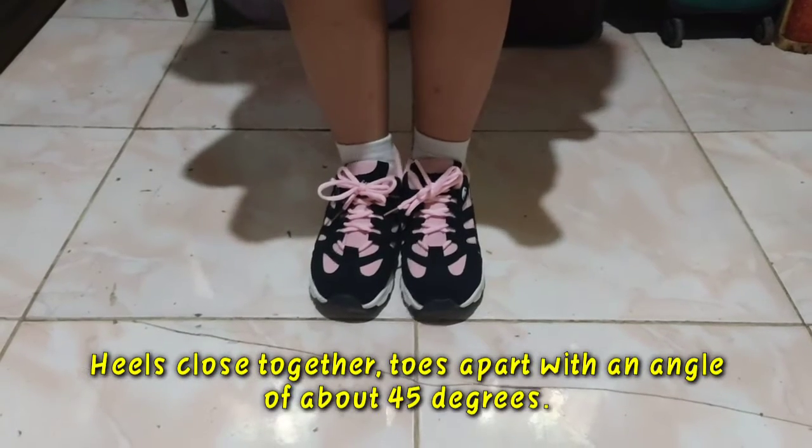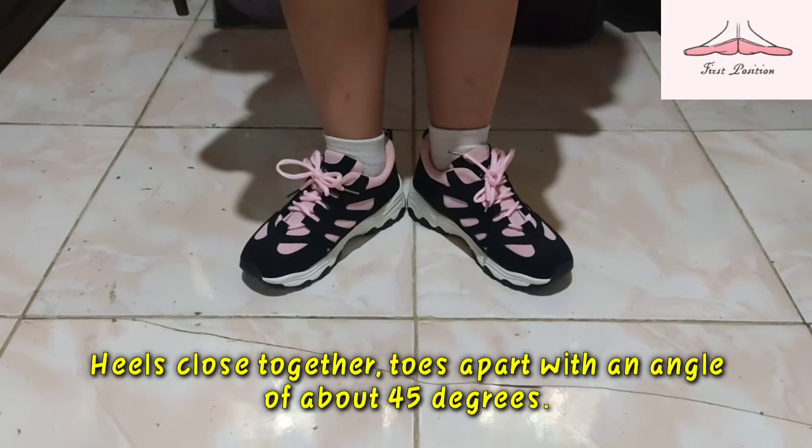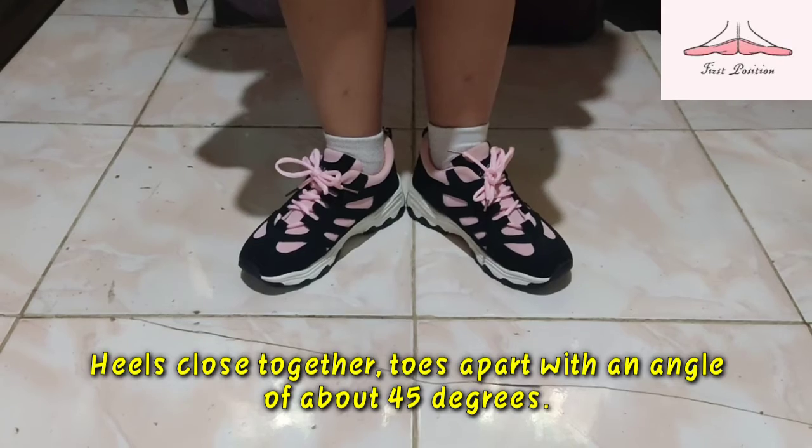Since we're done with the fundamental positions of arms, let's move on to the fundamental positions of feet. The first position of feet is heels close together, toes apart with an angle of above 45 degrees.